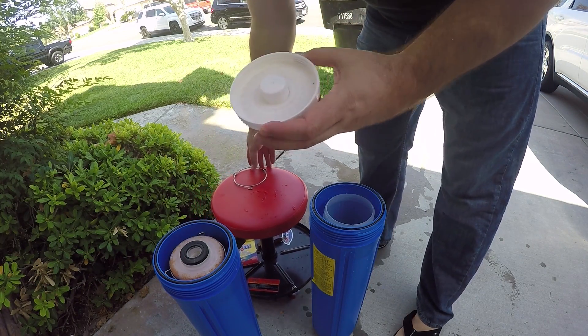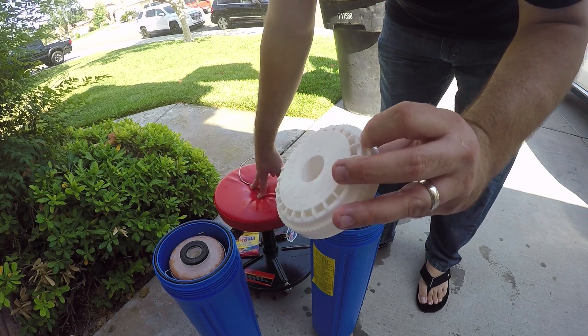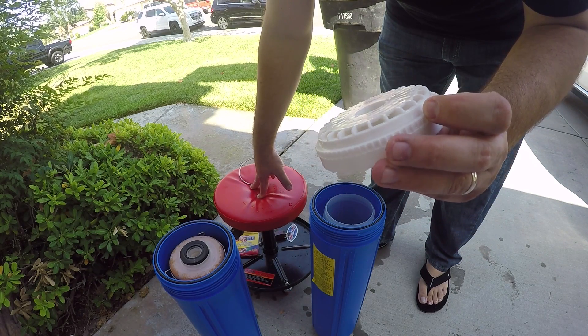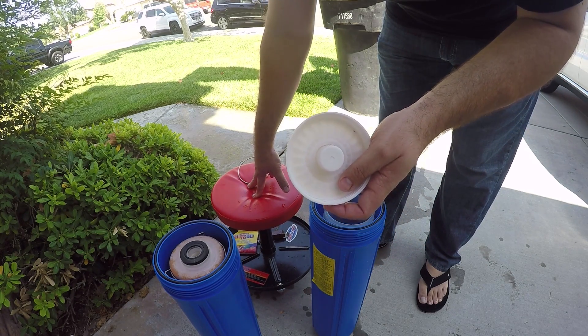The other thing I forgot to mention: on this filter, you want to make sure to rinse this out. There was a lot of resin built up on mine and you can actually see little black specks on the bottom — that's usually junk that comes from your normal water. Make sure to rinse this out as well because this is the filter going into your setup.